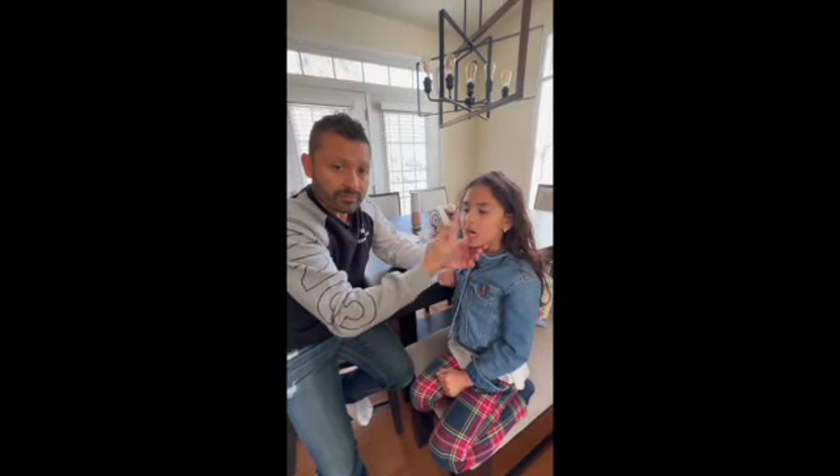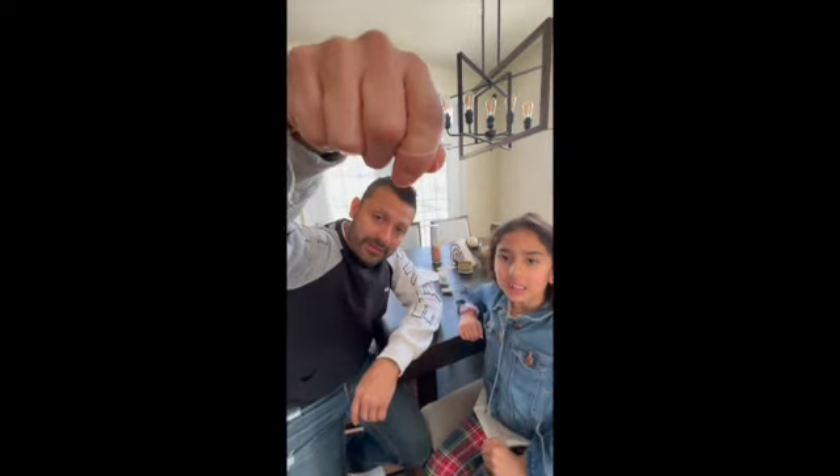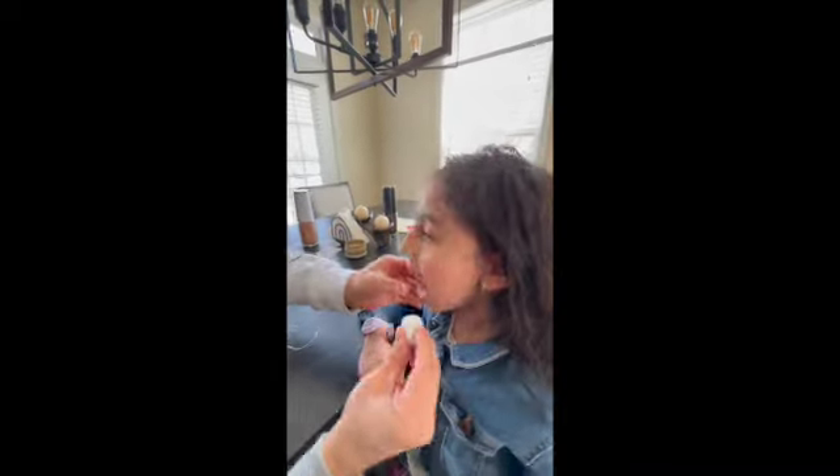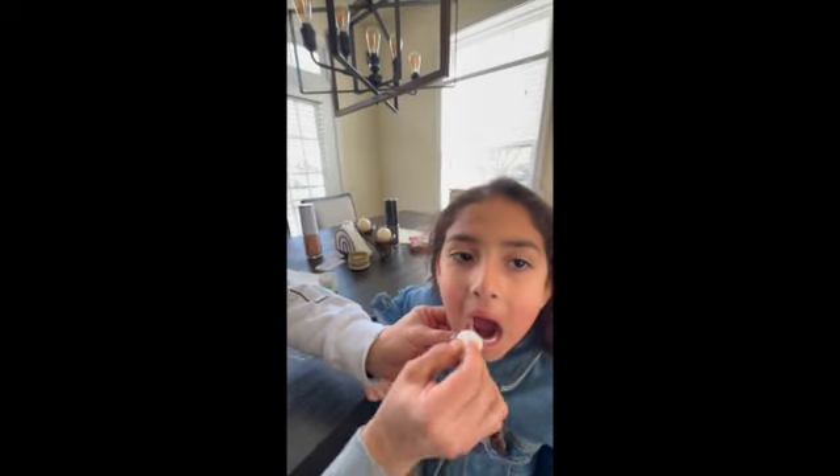Okay? So we have to count one, two, three, and then it goes out. This is Isabella's tooth. We have this ready here, and good to go!